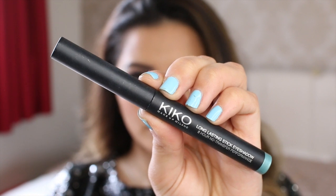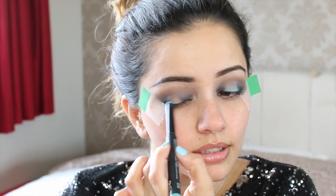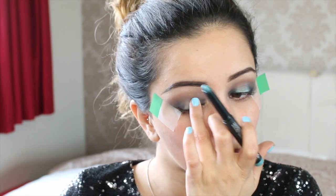This is the product that I forgot when I went to Manchester — this is a Kiko Long Lasting Eyeshadow Stick in shade 09. What I'm going to do is add this into the middle part of my eyes where you can see the gaps. I'm just going to pop a little bit of this on and then blend it with my finger because we don't want any harsh lines. This will basically just give the base for the next colour that we're going to put on top.